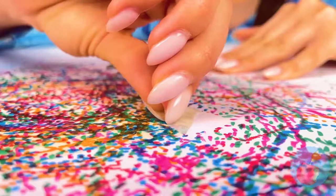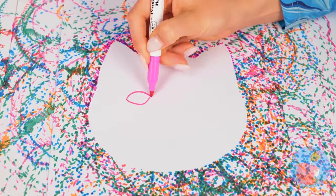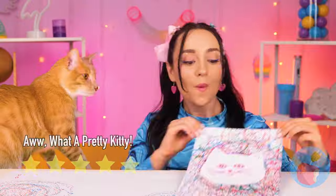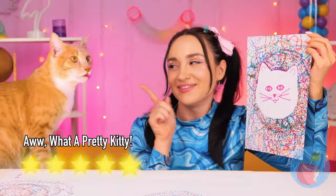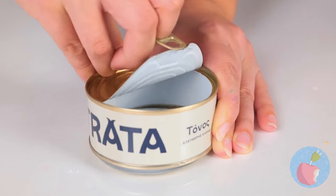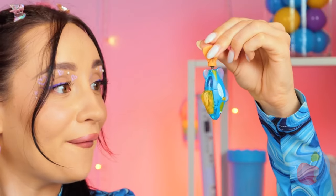Especially if you lay down some tape! Now let's add some of our own touches. I'd say it's a pretty good likeness! Ready for lunch? It'll be a while, cause we're busy with our new fish!